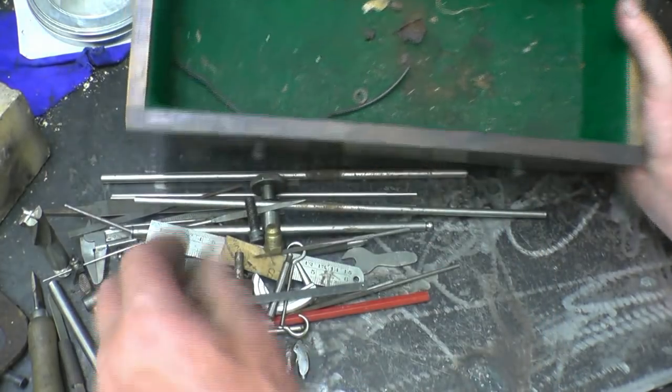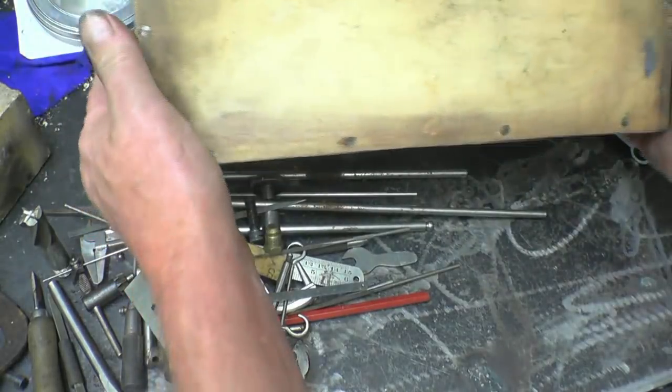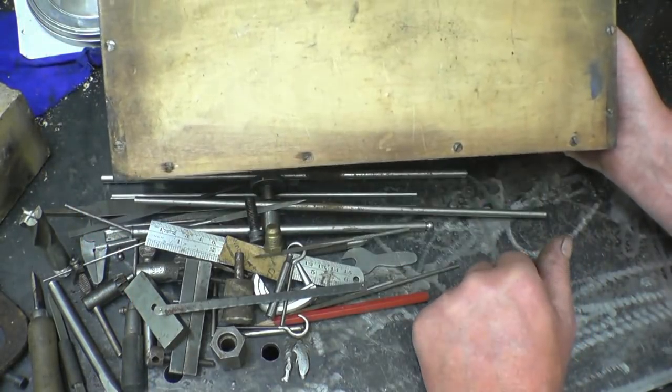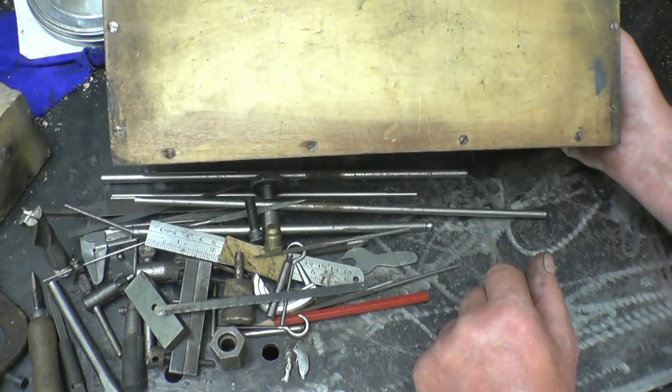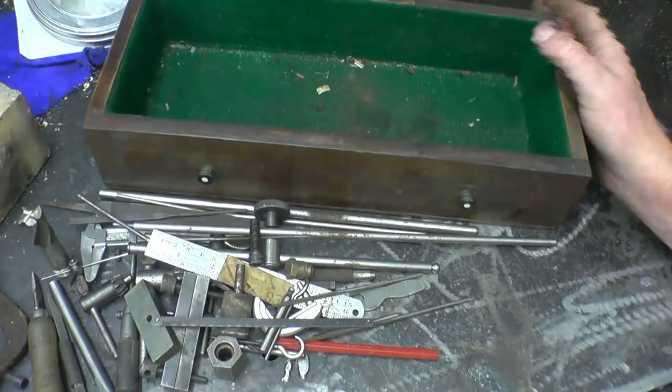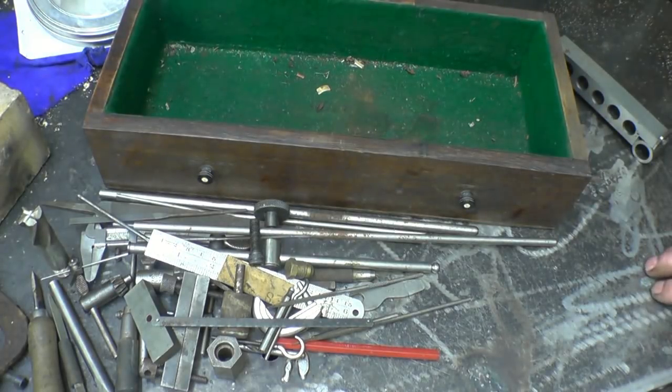Junior hacksaw blade. Somebody did say I must look underneath the drawers for any writing or anything — or any money — but there's nothing on the bottom of that one. I hope you enjoyed that drawer opening — I'll probably do another one next week. Once again, thanks for watching, thanks for subscribing, and as usual a massive thanks to all the viewers that are coming in.